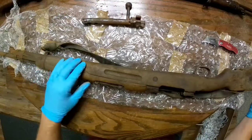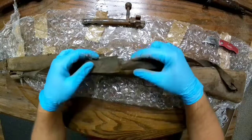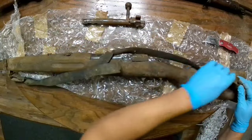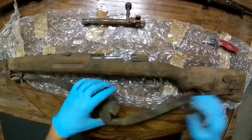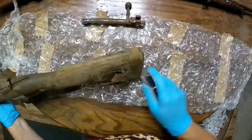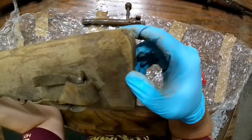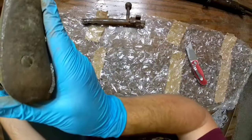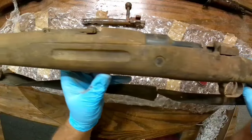Back to the rifle — strange enough it came with a sling. It's about to fall apart but the metal hardware is here. I could probably fashion another sling with some leather strap. The stock is really rough wood, like it wasn't nicely finished. I can't tell you why. The butt plate is here and it's in great shape. All the parts appear to be here.